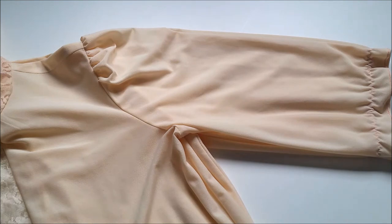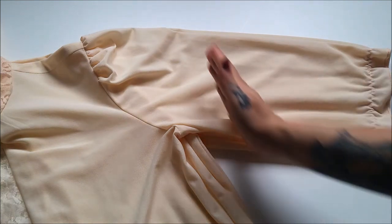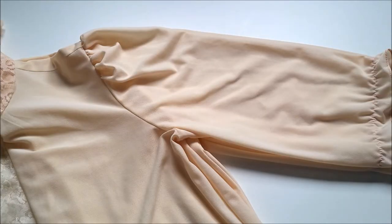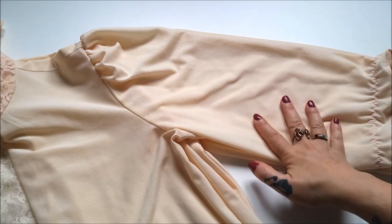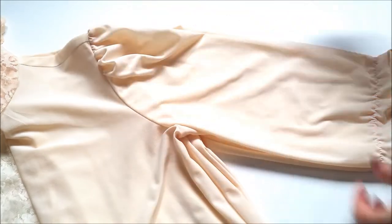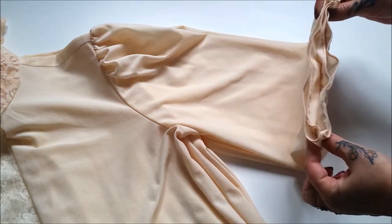Because I'm not at all a fan of three quarter length sleeves, I'm going to go ahead and chop these to a shorter length. To achieve a nice even chop on both sides, I went ahead and folded the top in half, then lined up the shoulder seams as well as the sleeve hems.